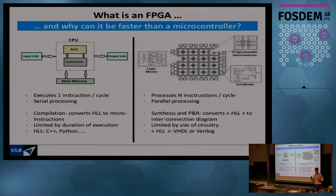Since roughly half of the room is familiar with FPGAs, I'll give a one-slide version of what an FPGA is versus a microcontroller. With a microcontroller, you have a CPU that executes a few dozen elementary operations. When you write high-level source code, you compile it into a long list of micro-instructions executed one by one. The more operations your code needs, the longer it takes.